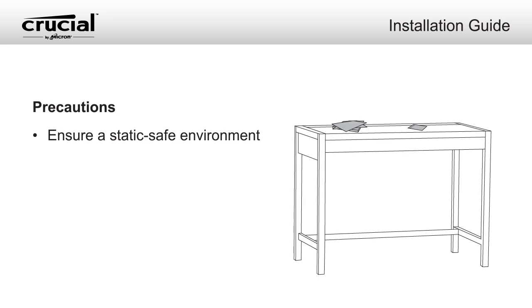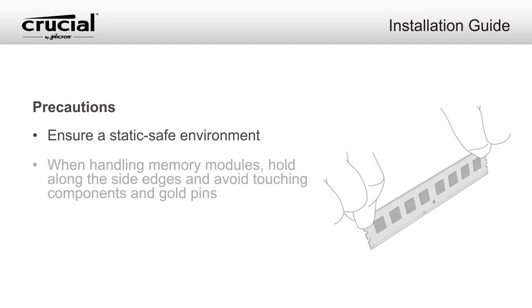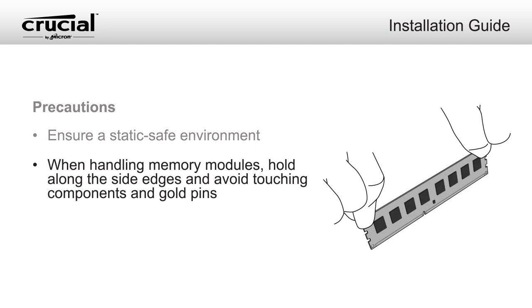Make sure you're working in a static-safe environment. Remove any plastic bags or papers from your workspace. Also, when handling memory modules, be sure to hold them along the side edges using your thumb and index finger. Avoid touching the components and gold pin connectors, as damage can occur.